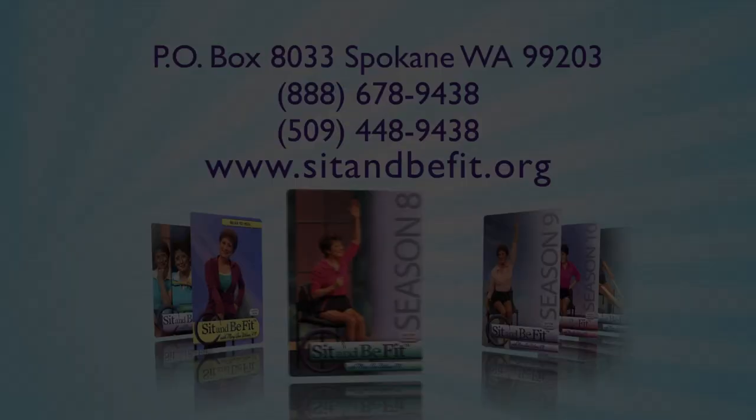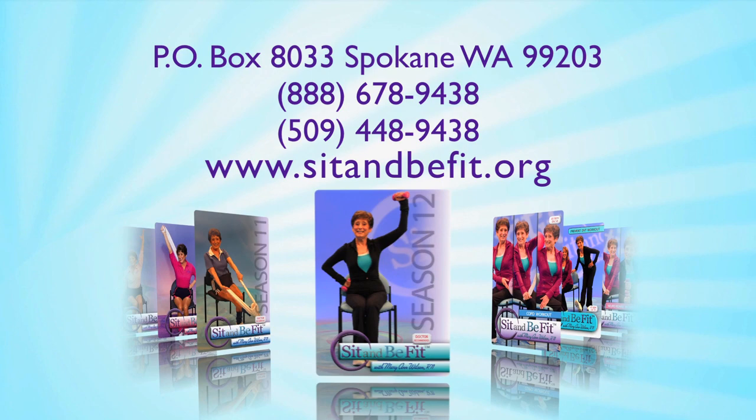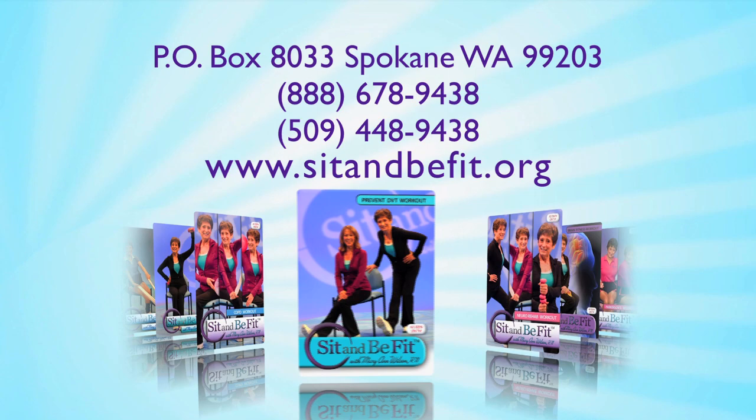For information on the Sit and Be Fit streaming club or Sit and Be Fit workouts, including resources for lymphatic health, neuropathy, improving balance and brain health, write Sit and Be Fit, P.O. Box 8033, Spokane, WA 99203. Or call toll free at 1-888-678-9438. Or visit our website, sitandbefit.org.